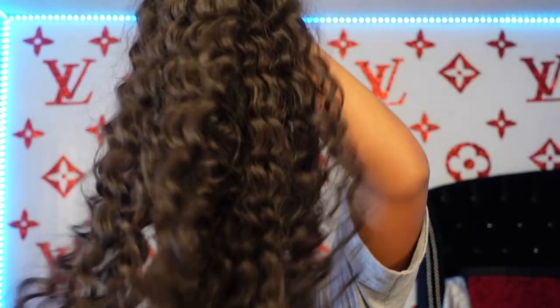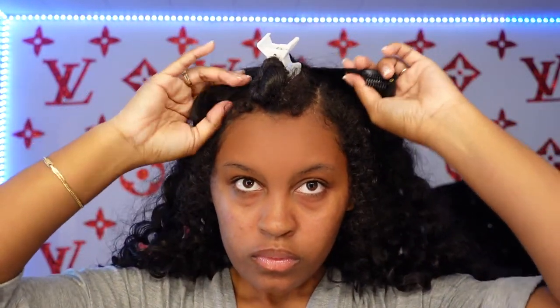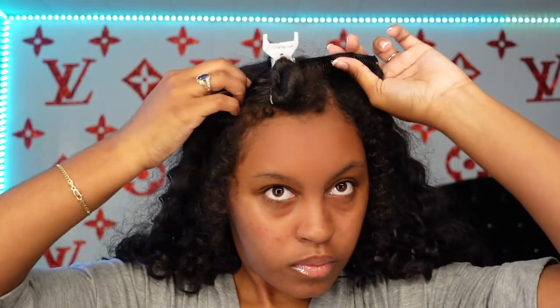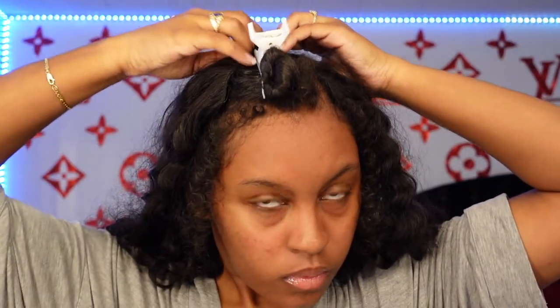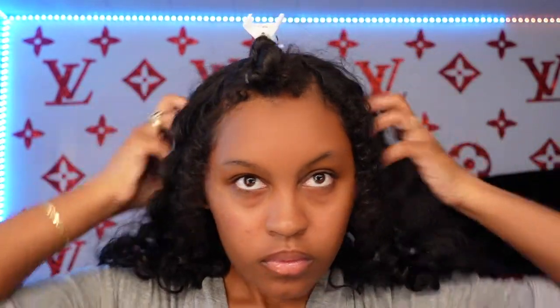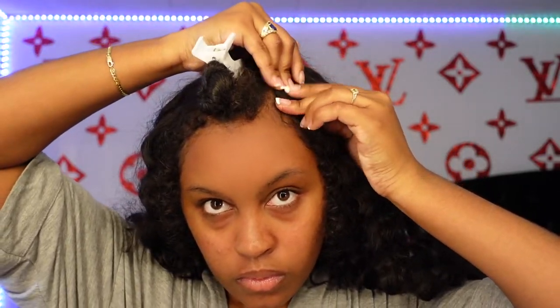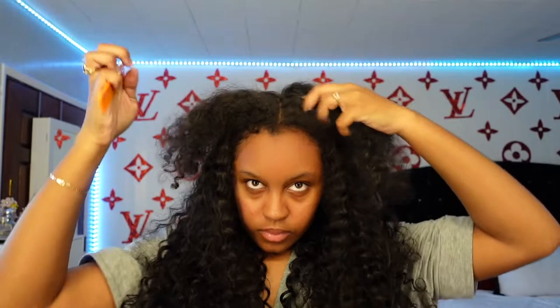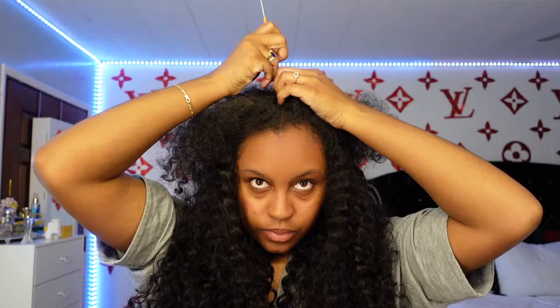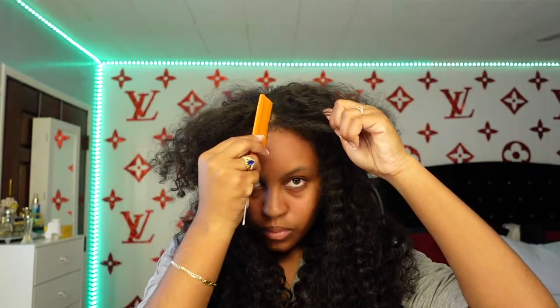Here is the wig — it was really soft. This is a V-Part wig in black, 24 inches, jerry curly. Check out the description box down below for the exact link. To start installing the wig, we're going to use the side combs and then install the wig using the black clips that are mostly in the front. You just want to dig those into your hair and then snap them. Before you install the wig, unsnap the clips and then snap them back once it's on your hair. Now I'm parting my hair in the middle with a rat tail comb — make sure that part is straight because otherwise it's not going to look cute.